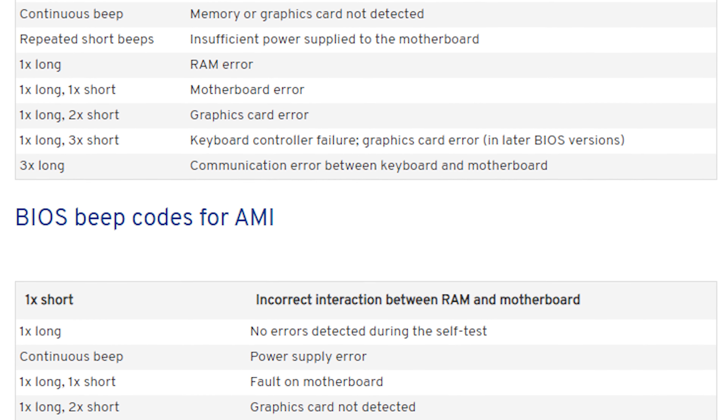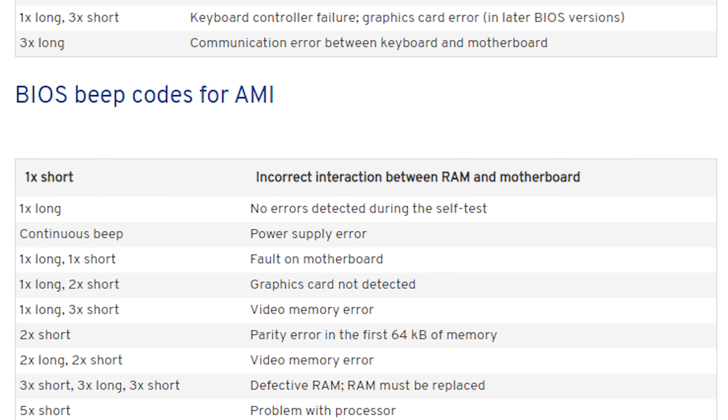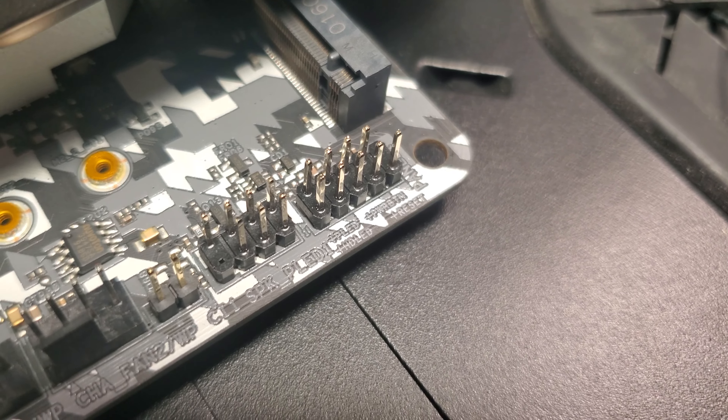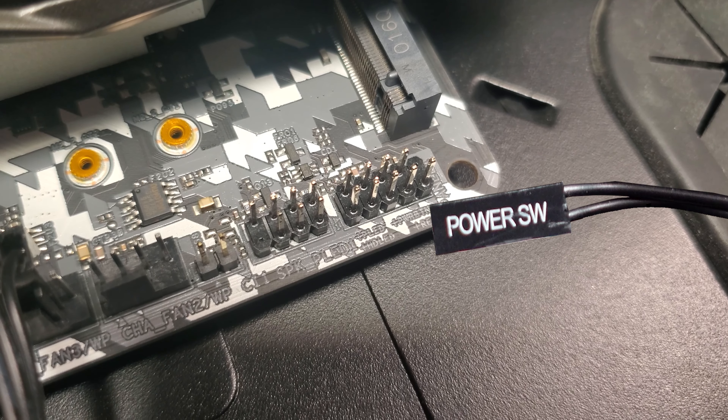The speaker is actually a separate component that should be in your motherboard box. It just plugs into these four pins here — you line up the arrow, and that is it. You will hear small beeps from it in case of a post-code error.